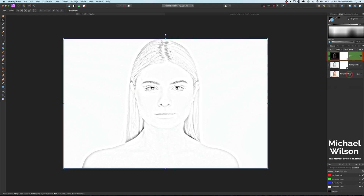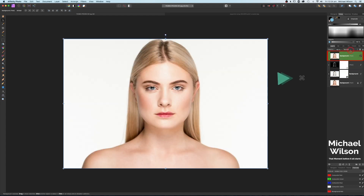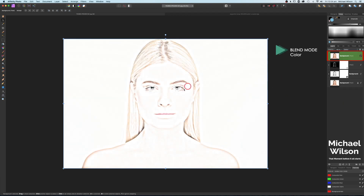On our original background, let's go Command J and drag that layer all the way up to the top. If we come to our blend mode and change it to Color, you can see it's added some color to our sketch lines. We can manipulate that with our opacity for a lighter or stronger look.